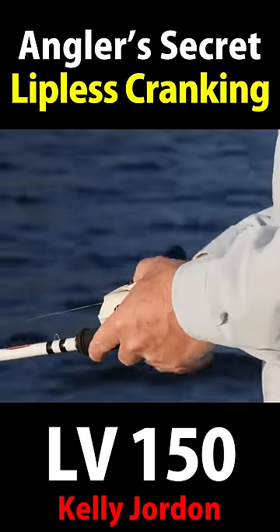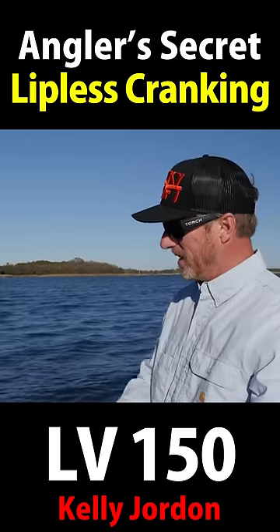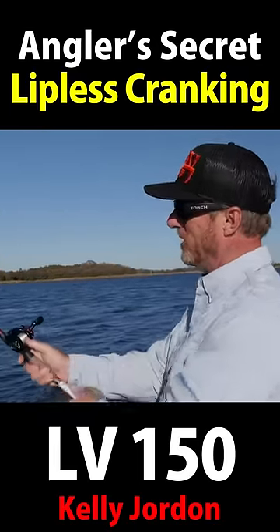Liftless crankbaits are just great all-around search baits. They do shine when the water is cool — it gets a lot of strikes. It's great for a reaction strike. Hop it off the bottom, or in this situation, we're fishing around grass.